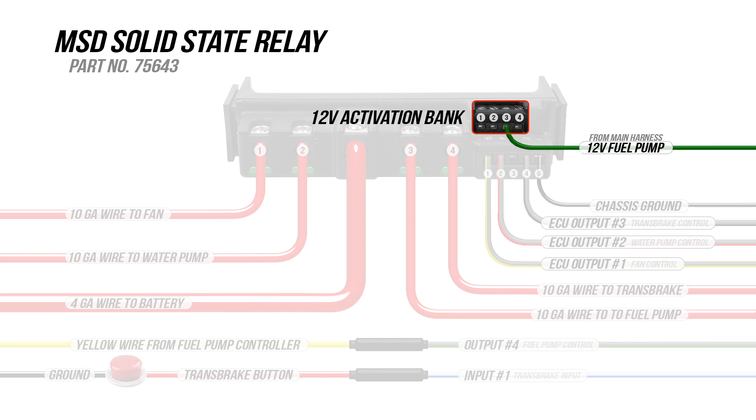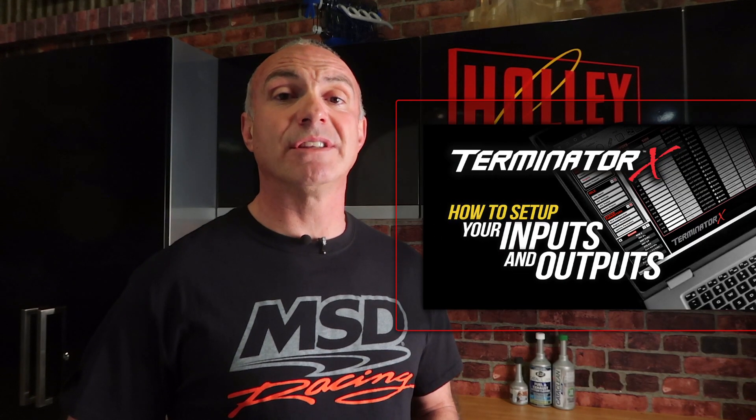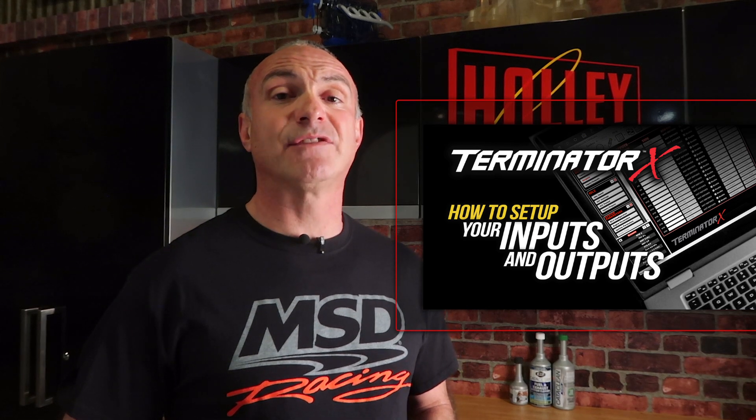And that's all the wiring we need to do. With the ability to program outputs in Sniper EFI, Terminator X, or Holley EFI ECUs, we can easily set up our accessories to turn on or off. Learn how to do that by watching this video. To learn more about MSD products, visit msdperformance.com.